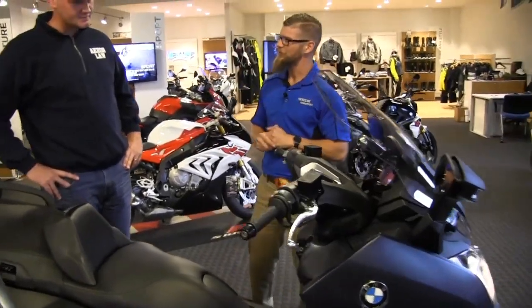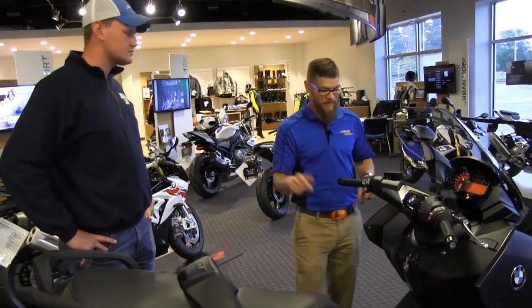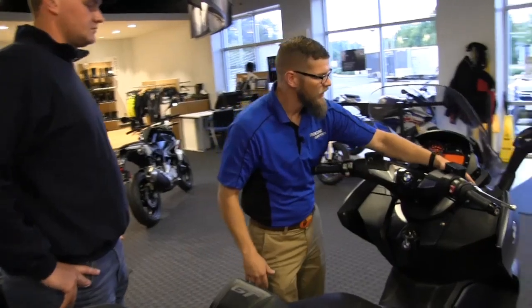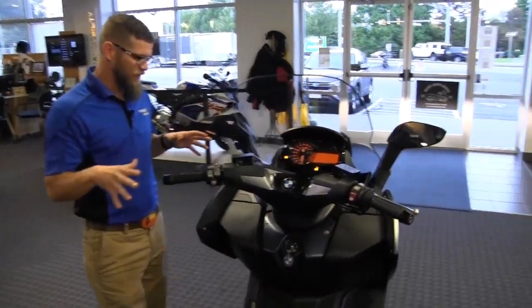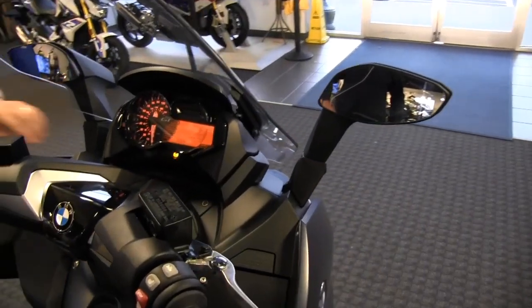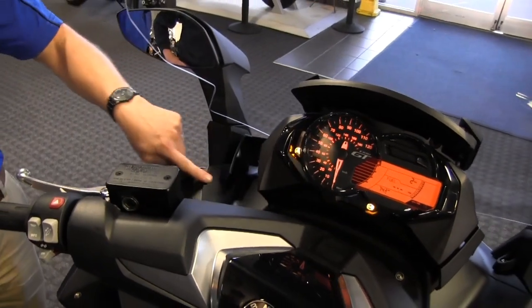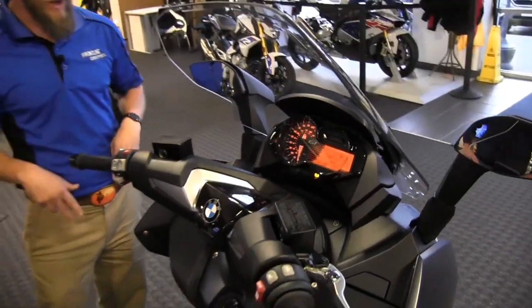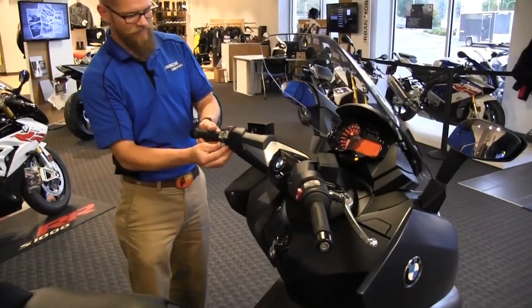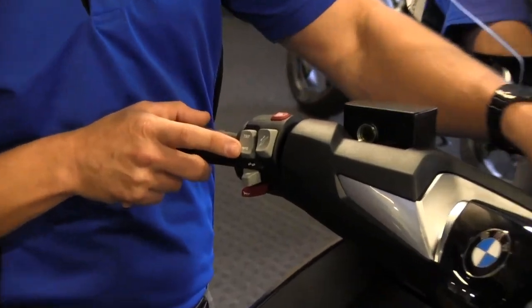BMW does extensive wind tunnel testing to find a perfectly calm pocket of air for the rider. Just below the screen, you can divert wind away or diffuse some air in through side channels to keep some movement in front of you — easy to reach up and adjust. We also have a conventional horn on the bottom, turn signals left and right with push-in cancellation.